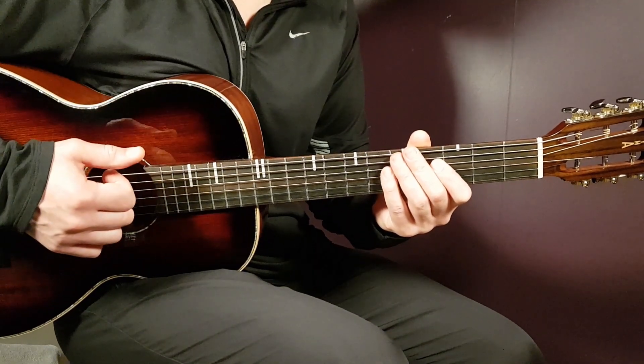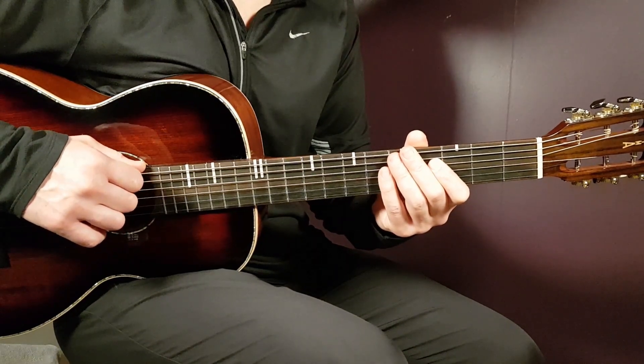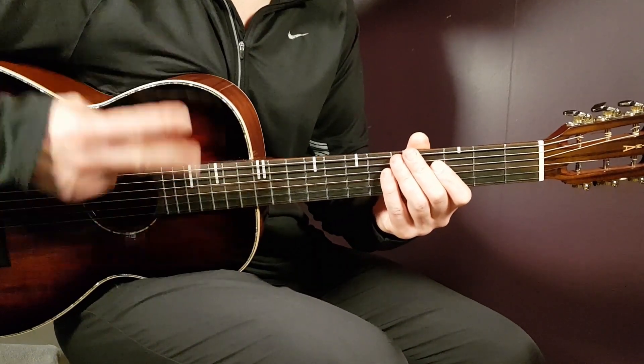You have a guitar, one strumming pattern, one chord progression, and that is SZA's One Night. Good luck with this one, guys. Until next time, play tuned!